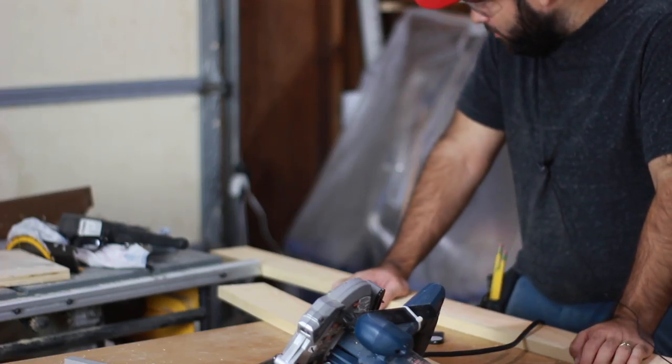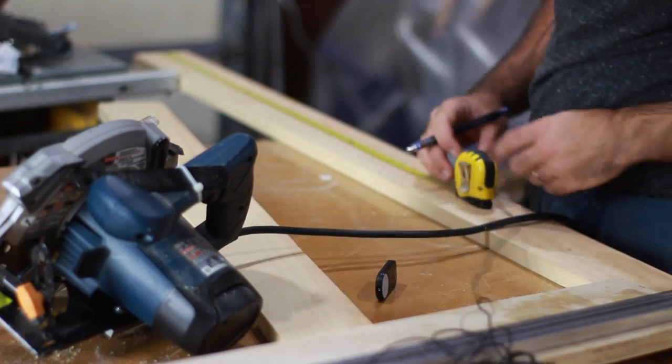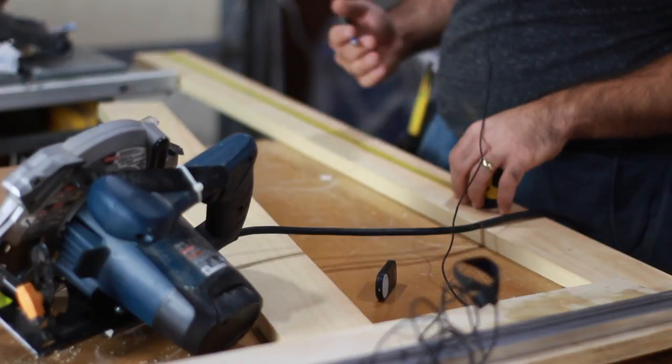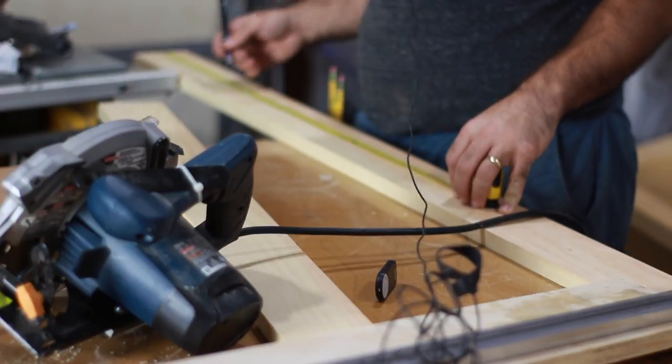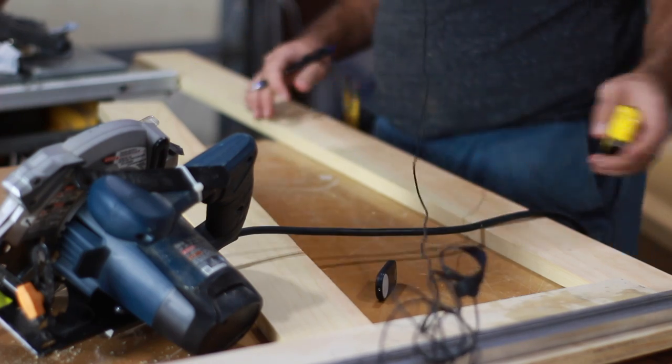I'm going to start by breaking down all my raw material. I don't have a miter saw so I'm going to be doing all this with my circular saw. Ideally I would have a miter saw — I'd set up a stop block and be able to cut these really quickly and repeatedly — but I don't have one.